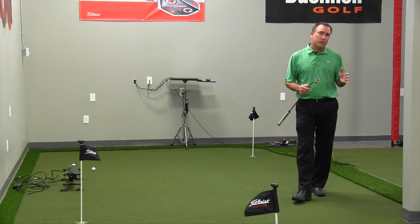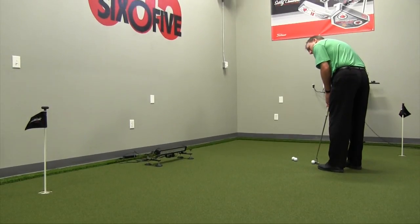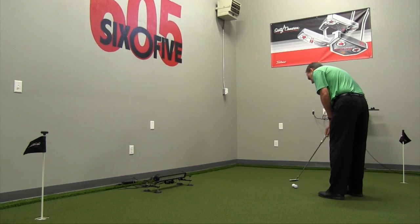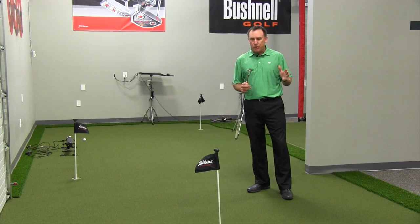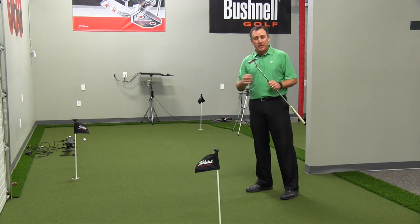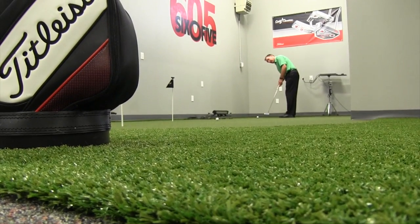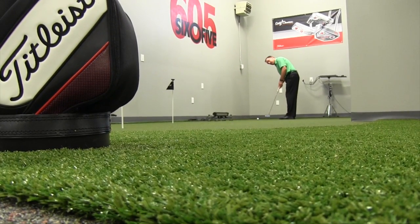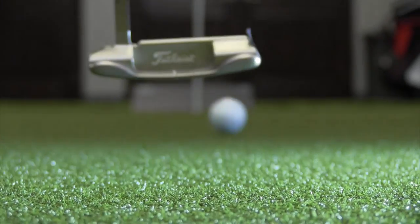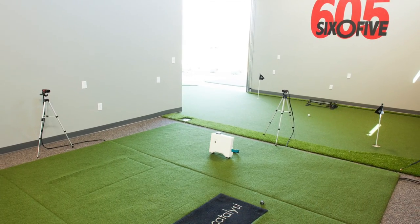It was also important to us that when our students walked into the academy, I wanted them to get a sense and a feel that it was truly a putting area, so the cosmetic part of it was important as well. Jay gave us some good ideas on where to locate some of the holes so we can have more than one person putting at a time. We went with the deluxe rough along the outside to really give it the feel of a putting green, and as you can tell here, it really pops — when people walk into the academy they immediately know that's where they go to work on their putting.